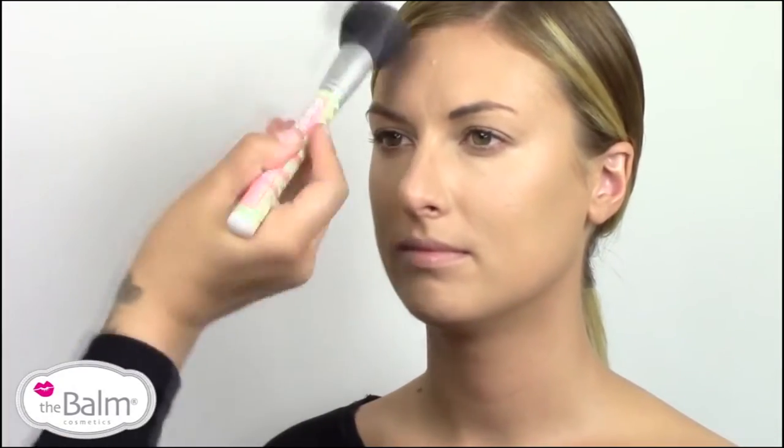Sometimes sweeping can kind of move the product around and create holes in the makeup, so rolling it sets the product in place without adding any back and forth pressure.